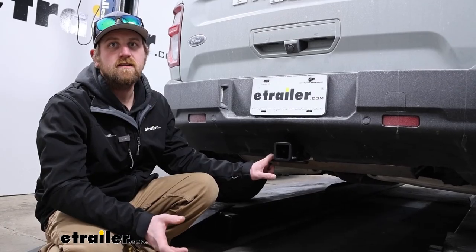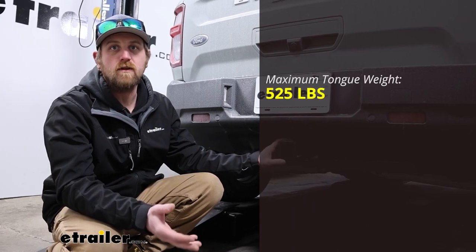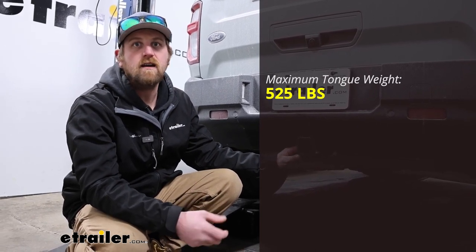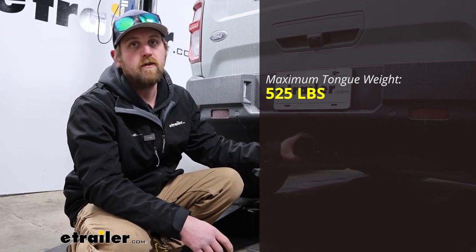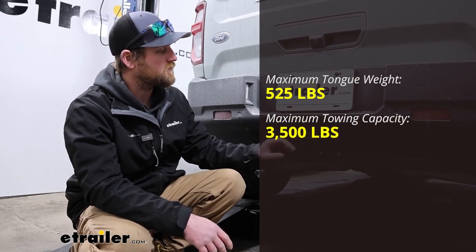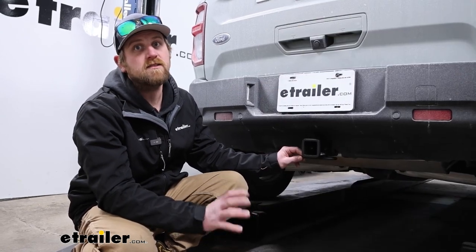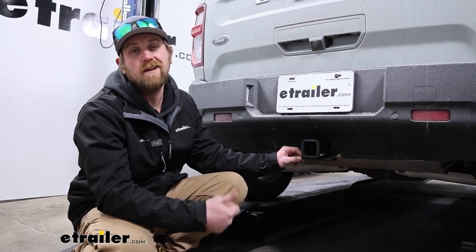As far as weight capacities go, it's going to have some pretty good numbers. Maximum gross tongue weight rating is going to be 525 pounds — that's the amount of weight pushing down on the hitch, which is more than enough for just about any size bike rack or cargo carrier. For the maximum gross trailer weight rating, that's going to be 3,500 pounds, or the amount of weight pulling on the hitch — that's the weight of the trailer plus anything you might have in or on it. I always recommend grabbing your Ford's owner's manual to make sure your Bronco Sport can handle that much weight safely.